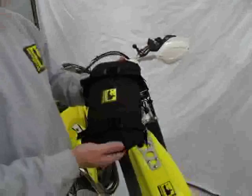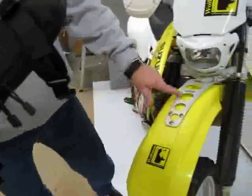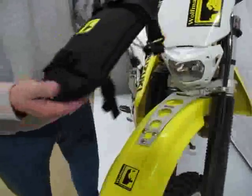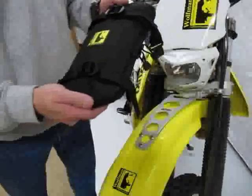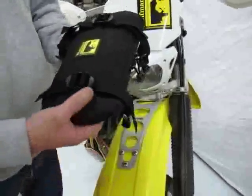This is the enduro fender bag. It goes on the front fender. Most enduro bikes, this is a fender stabilizer because you have to watch your weight on mounting these. Maybe a tire iron or two, and that's about it due to the strength of the front fender.